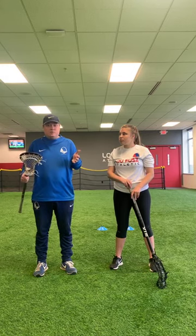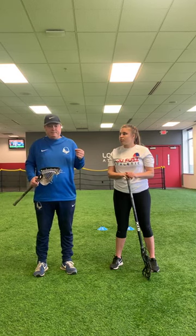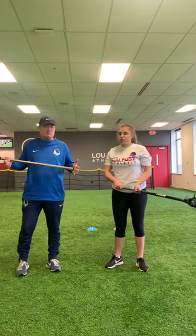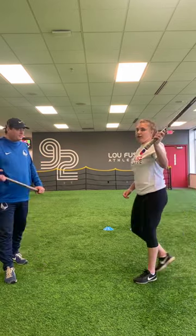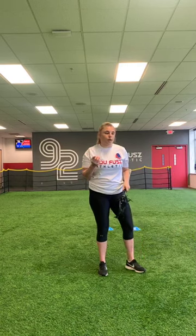The stick work we're going to show you today can be done in a small space and can be done no matter what level you are, whether you're an eight or nine-year-old beginning player or a high school player. So let's get into it. We're going to start with some basic cradling, right hand and left hand. Coach Natalie's going to pick up a ball and demo for the girls' side. This cradling can be done with any type of ball — I do have a lacrosse ball, but if your parents don't think you can use one, it can also be done with a tennis ball.